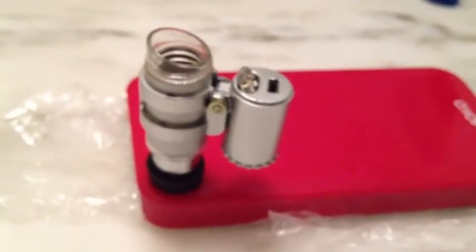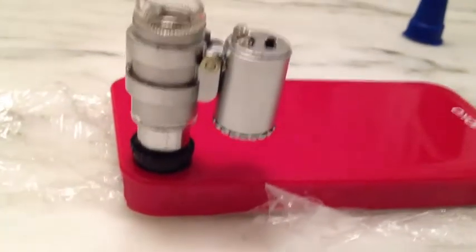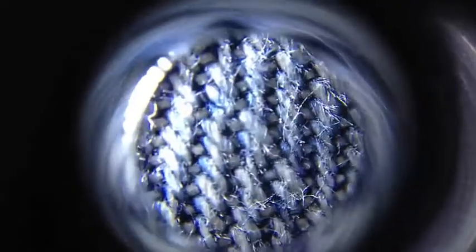Let's take this out and see how it looks. Here is a sample of my jeans — pretty cool, right? So far so good. Here's an example of some flower petals — pretty cool.